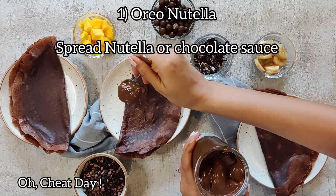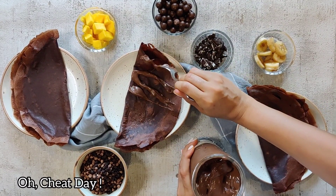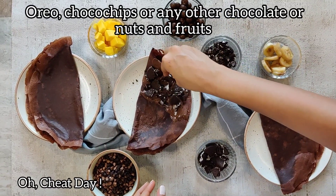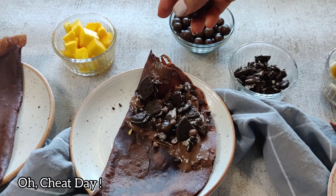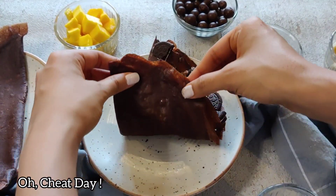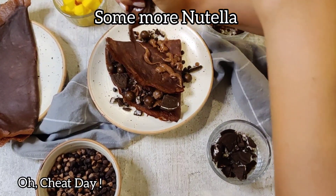For the spread and filling, you can use Nutella or any other chocolate sauce. In the first one I am using some Oreo — I have taken some Oreo chunks, some chopped Oreos, some chocolate chips, and some chocolate balls. You can use any chocolate of your choice. We will just flip it over and pour some more Nutella on top to make it extra yummy.